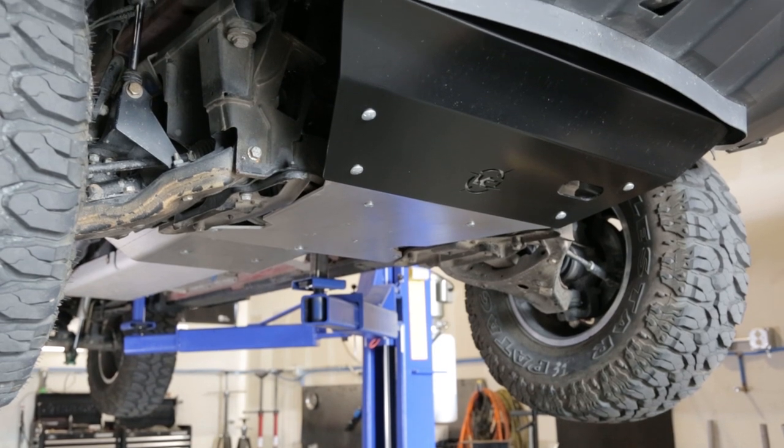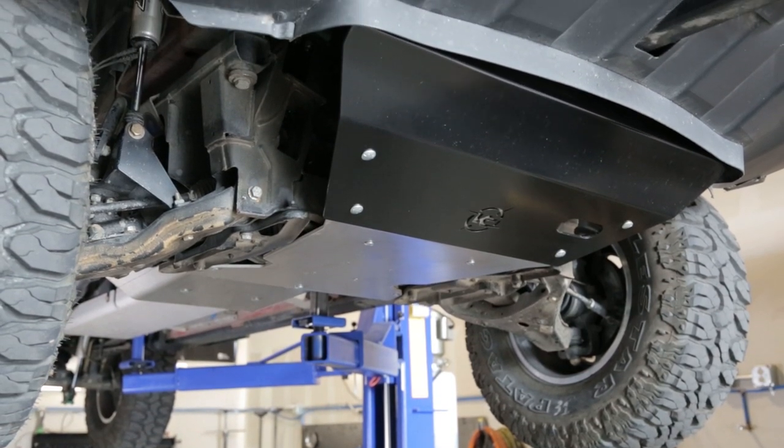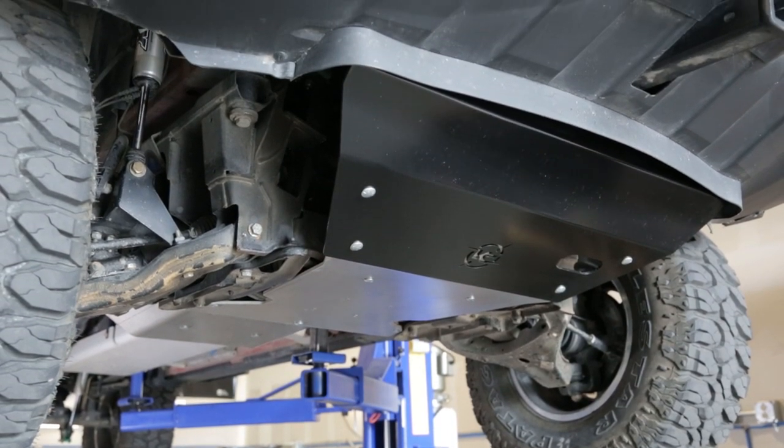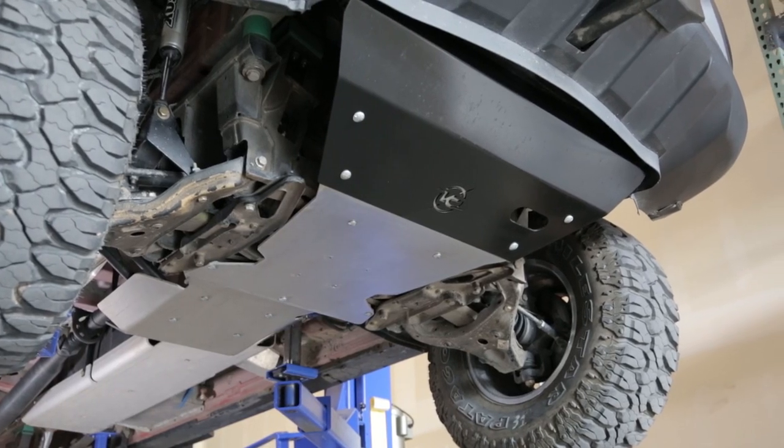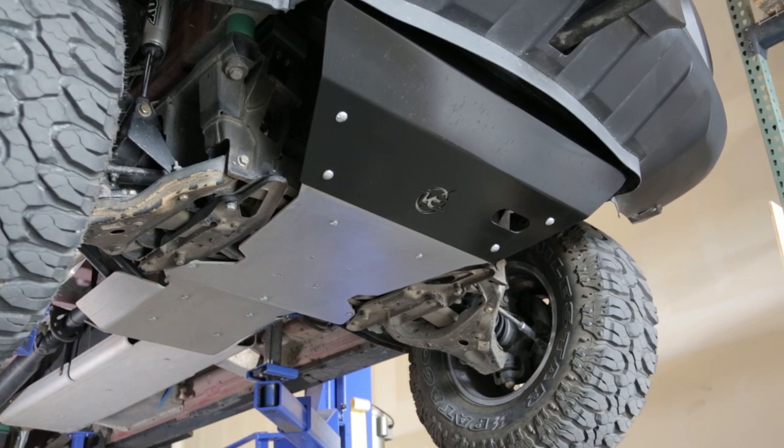We manufacture three different skid plates to provide full underbody protection for four-wheel drive Sprinters: an engine skid plate, a transmission/transfer case skid plate, and a gas tank skid plate.